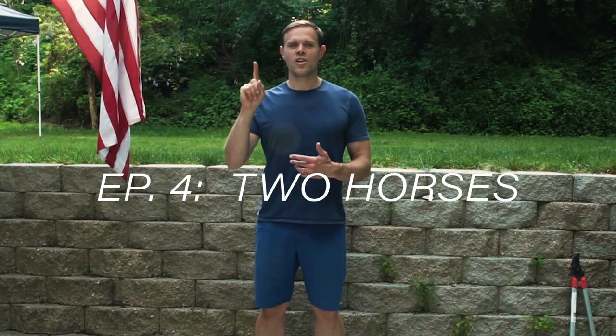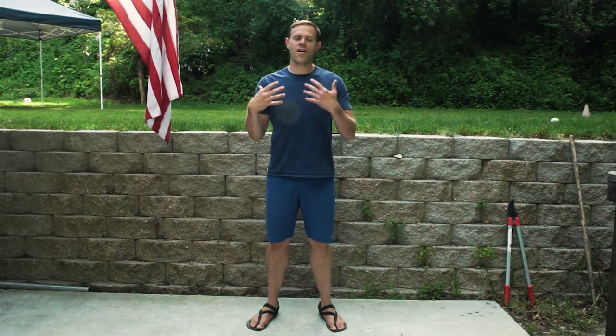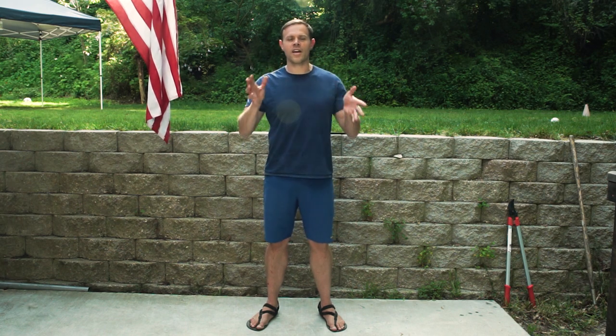Today on 'How to Run in Sandals,' I want to talk about two horses: training and technique. We're going to talk a lot about technique — how to lift your feet up and put them down, how to stand up straight, move your arms, all that good stuff. But that's really only half of what it takes to run in sandals. When running in sandals we're doing the same thing everyone else is doing, except we're getting more feedback, so it's really important that our technique is good.